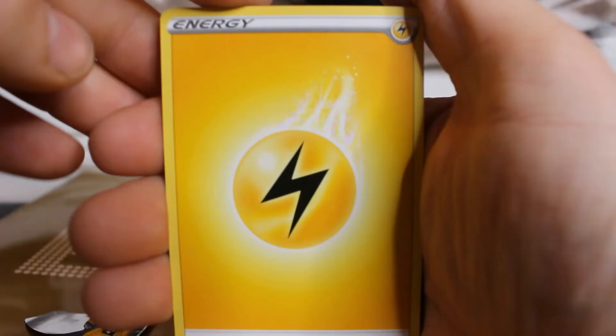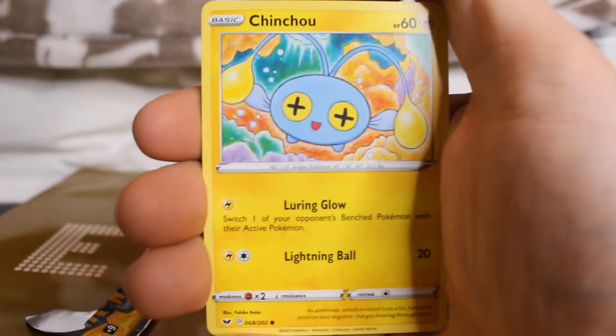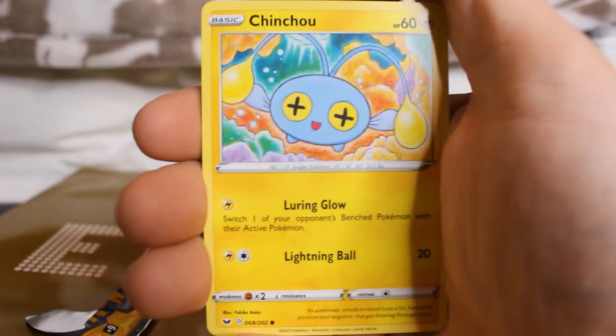Electric energy, Hop, Dottler. You guys ever have the Philly cheesesteak pizza from Papa John's? Pretty good stuff. There's Nickpick, Ball toy, Chinchow, Crabby, Minccino, Ninetales on the very end of the last pack of this episode. That's how we're ending it folks — Ninetales and Ninetales.